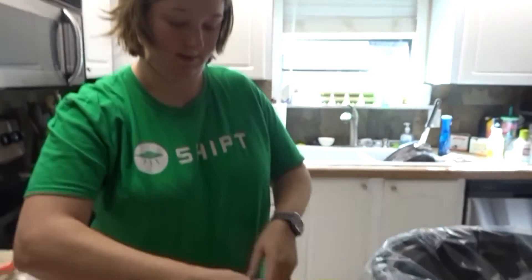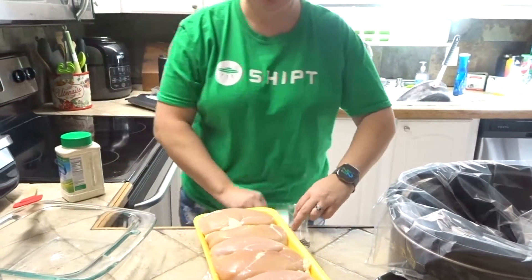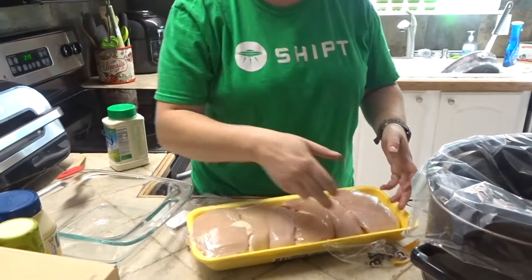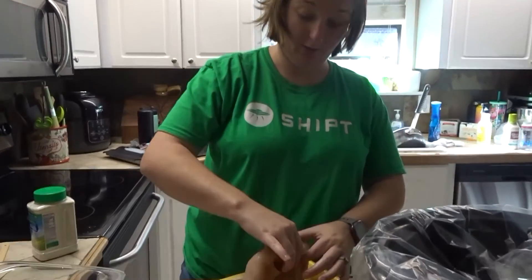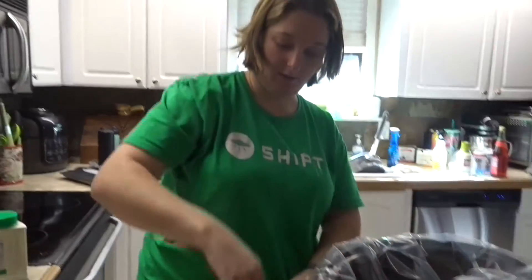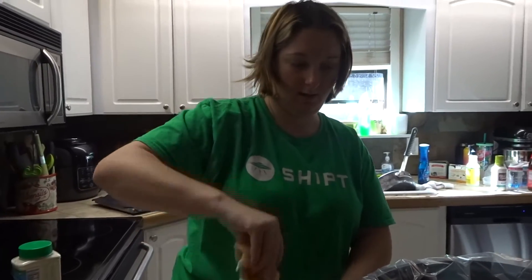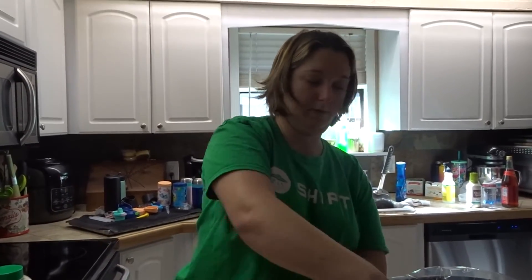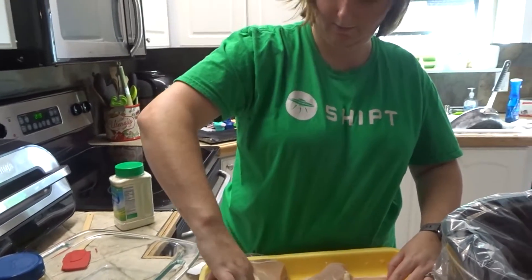I got this big pack of chicken and I'm gonna turn it into two meals. We're gonna put about half of them — three big pieces, actually I might have to do four.